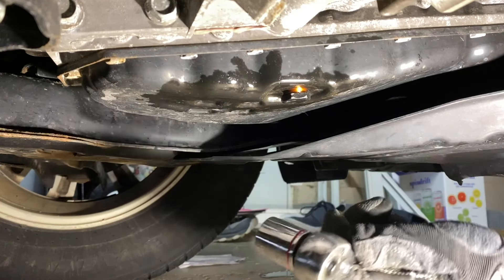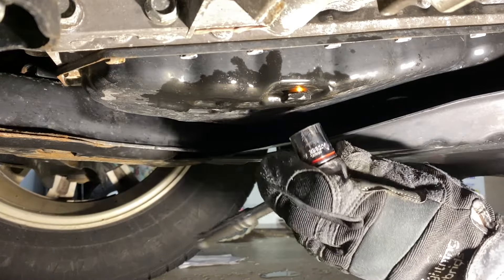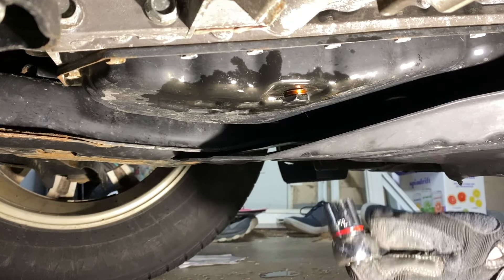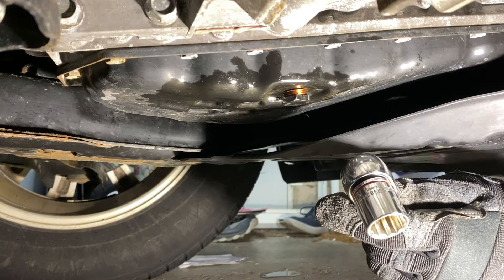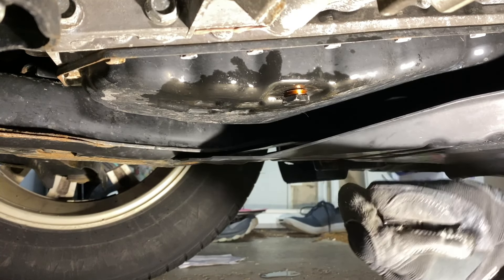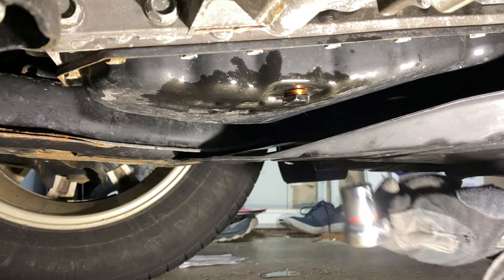We're just looking for it to have a nice good seal. I have a regular socket wrench to get it initially set — it can be a little finicky to get started — and then we'll change it up to our torque wrench. If you don't have a torque wrench, I just recommend wrenching on it as hard as you can get it — good and tight — and it will sit nice and neat.